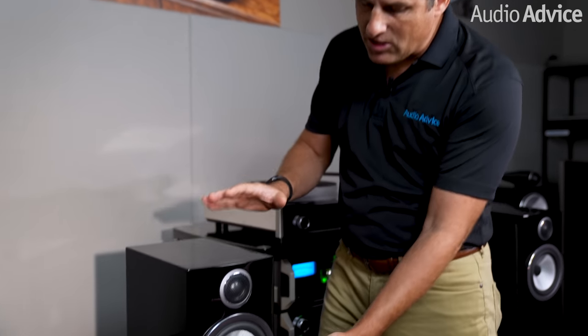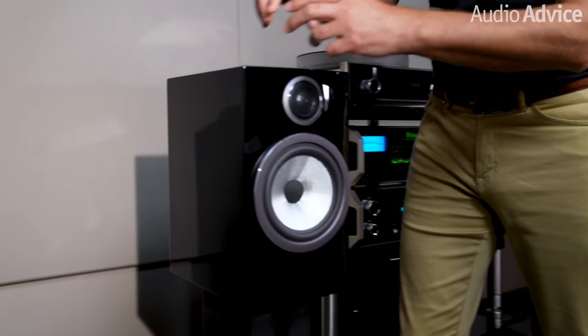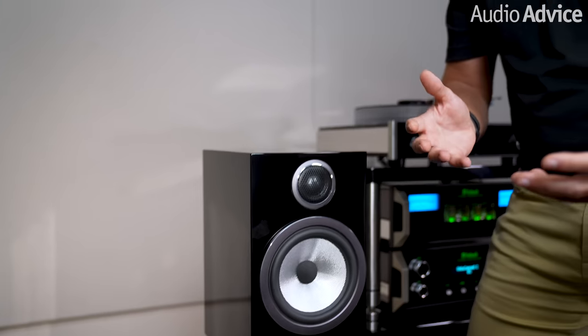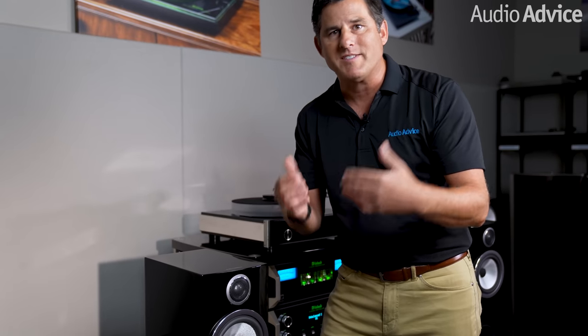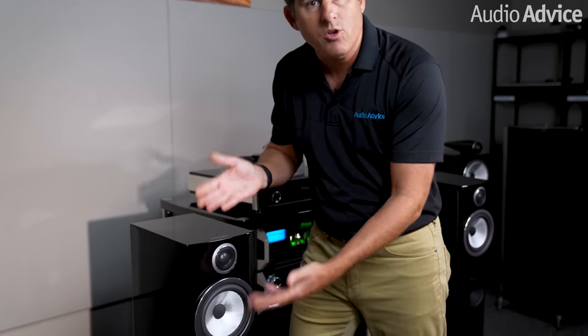Let's take a look at the 706. This is essentially the same cabinet as the 705, but with the tweeter assembly put into the cabinet. So if you're really trying to get the same bass extension as you would on the 705 and want that great Bowers & Wilkins sound in a home or office but want to put it in a bookshelf, this is the right speaker to do that with.